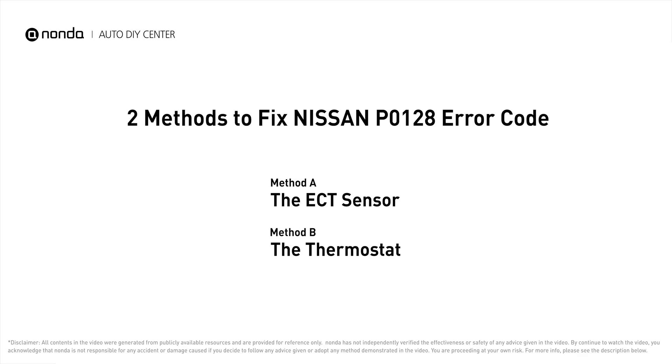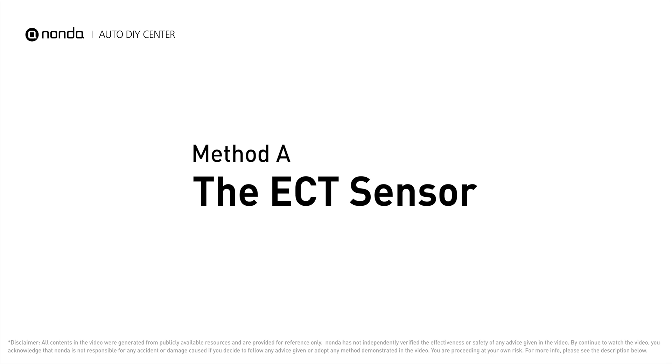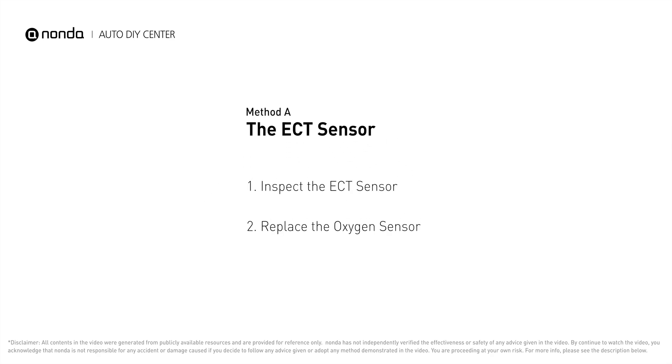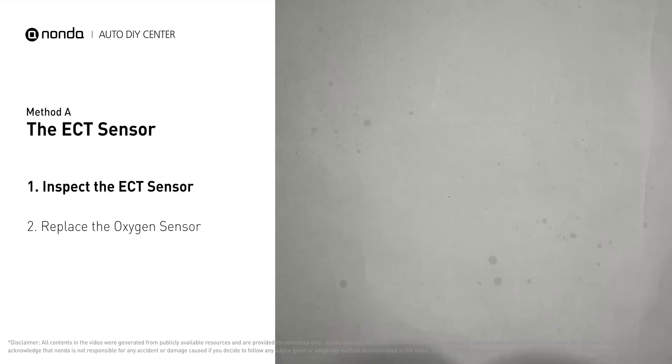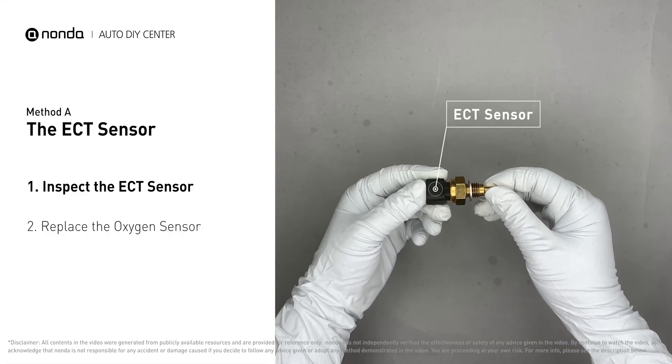Here are two of the most practical solutions to fix Nissan's P0128 error code. Method A: the ECT sensor. In most cars, the primary ECT sensor is installed near the thermostat in the cylinder head. Remove the ECT sensor from the engine.